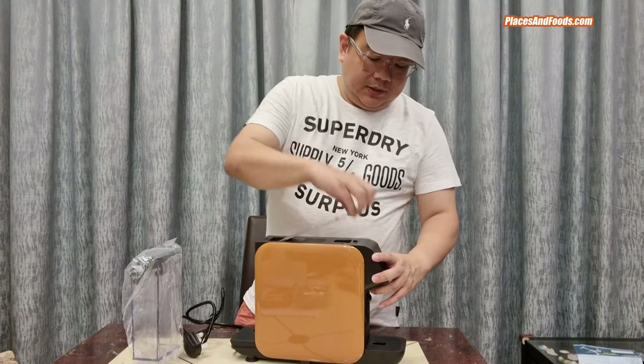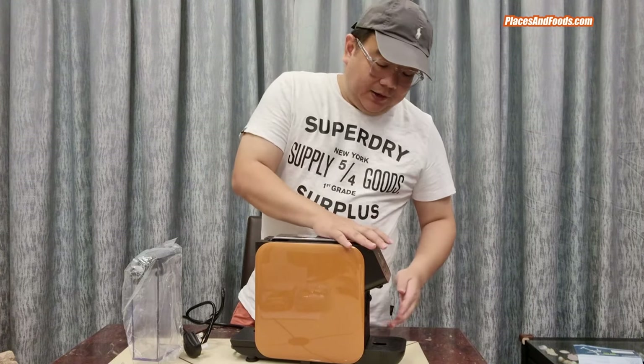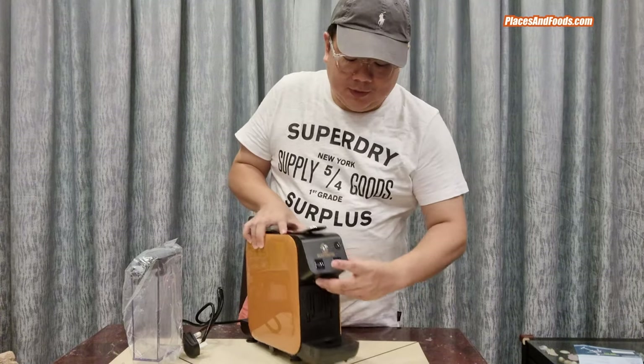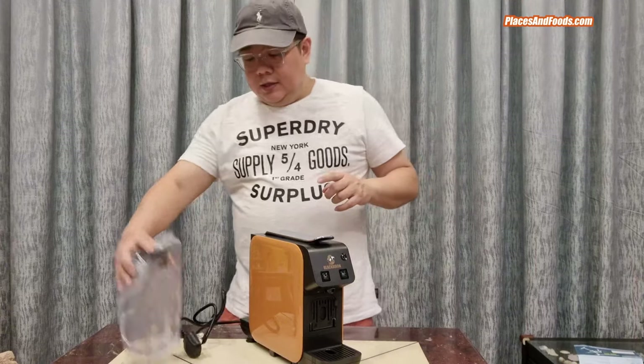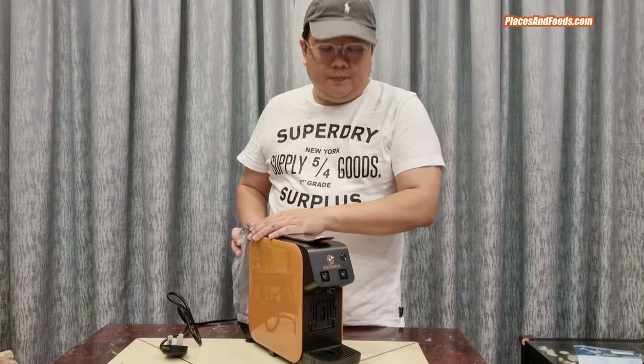This is how you put in the capsule up here — you put the capsule in and put it back. Here is a half cup button, a two cup button, and the power on button. And this is the water container which you put at the back.